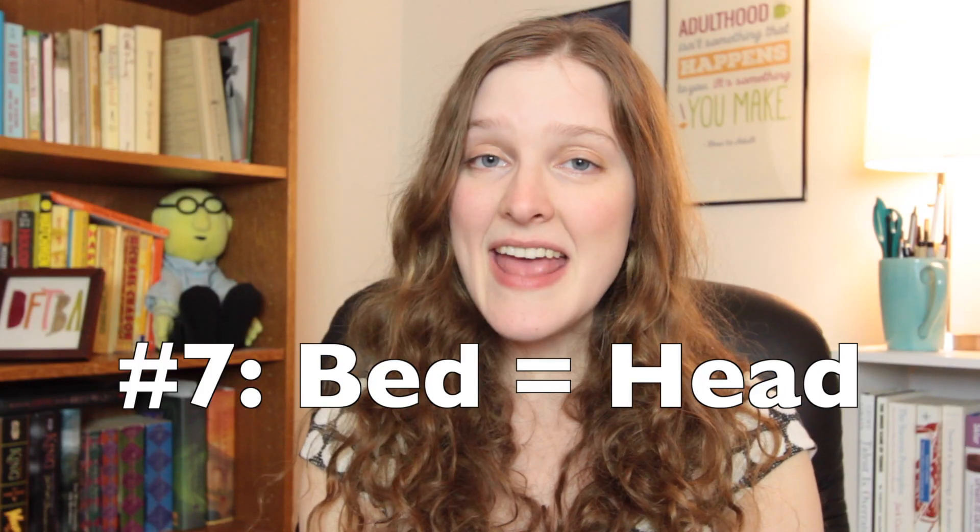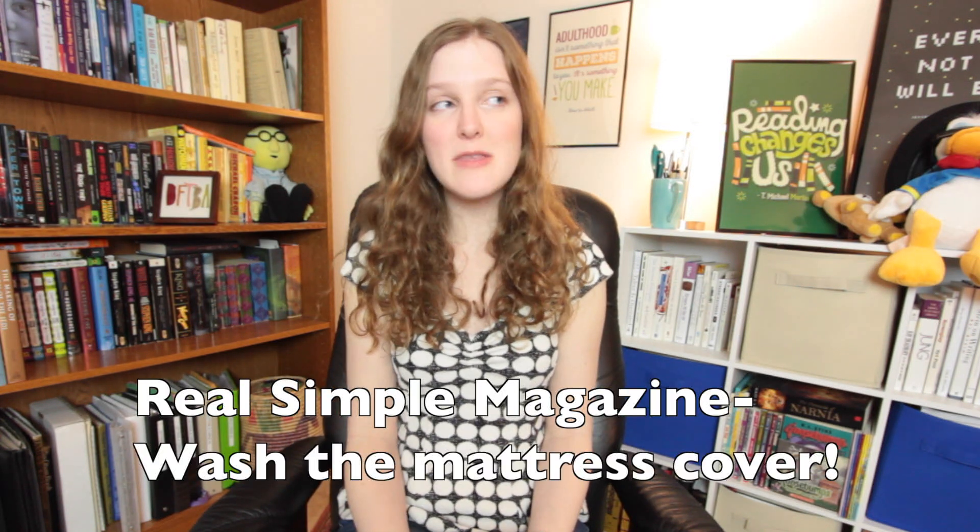Tip number seven: your bed is your head. So if you're so inclined, make your bed refreshed. Change out your bedding, for instance. Real Simple Magazine also recommends throwing the mattress cover in the wash. After it's done, line-dry it or toss it in the dryer with a couple of clean tennis balls to fluff it back to form. Also, to make it smell nice, maybe tuck a few dryer sheets — try ones with essential oils — under the mattress cover so that it releases a fresh scent while you sleep.